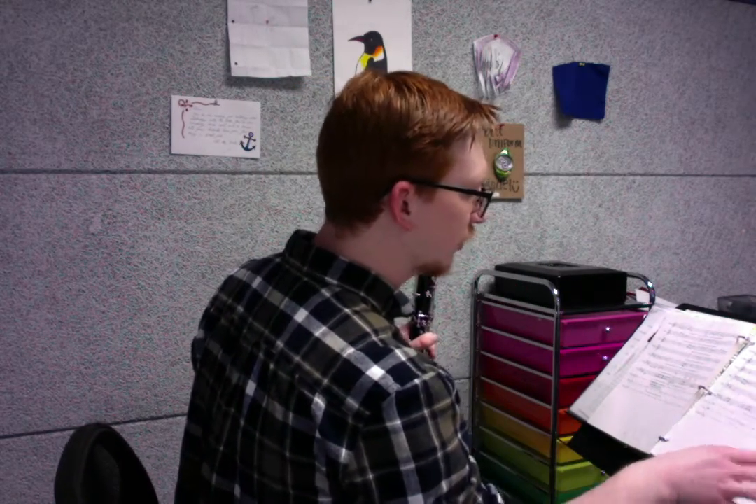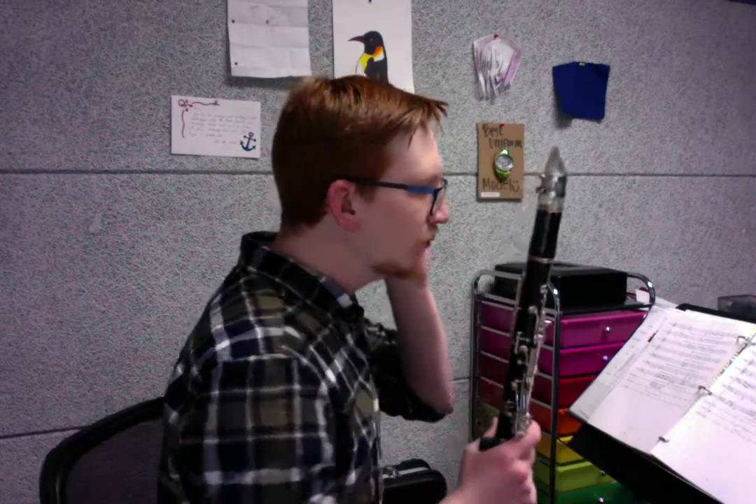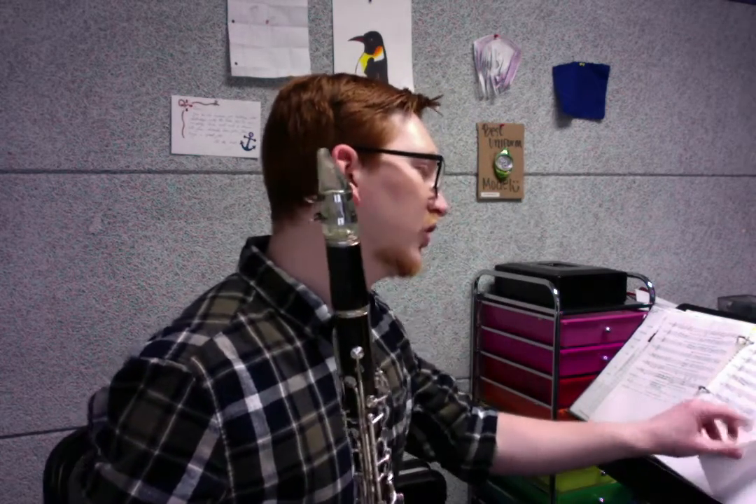You want to keep an eye on that — make sure that you're doing those dotted rhythms where they're supposed to happen. Then next we have those offbeats.